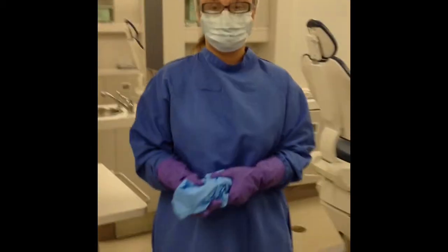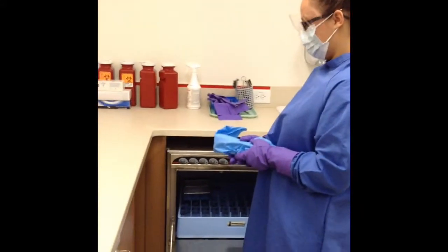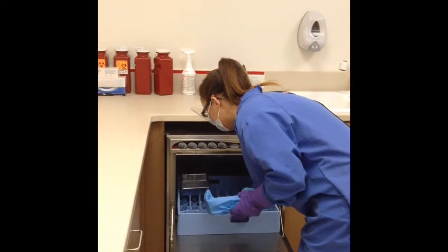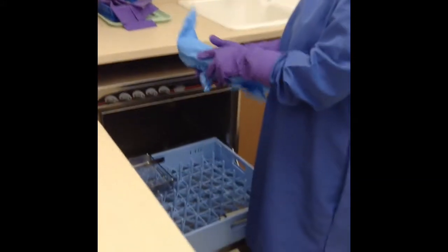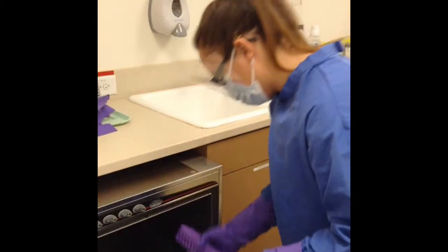We are now going to go to the sterilization room. We are now ready for the pre-cleaning stage and we are going to be using the instrument washer. Krista is going to demonstrate how to properly load and start cleaning. This stage is used for removing the bioburden from the instruments. She already has a blue towel laid out over the sink to place the instruments on once the cycle is complete.